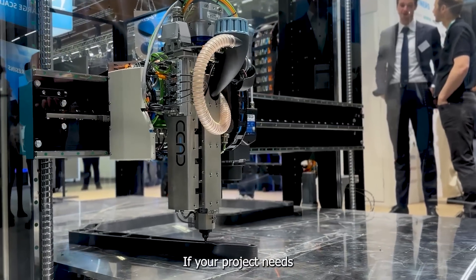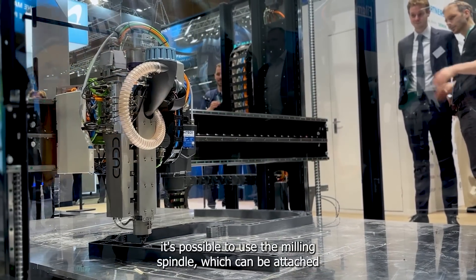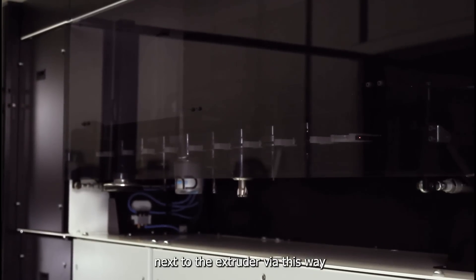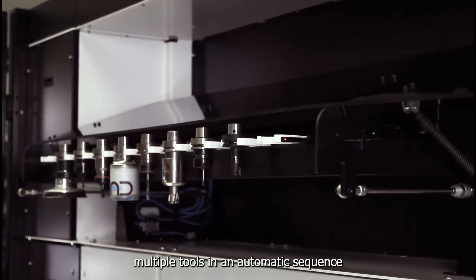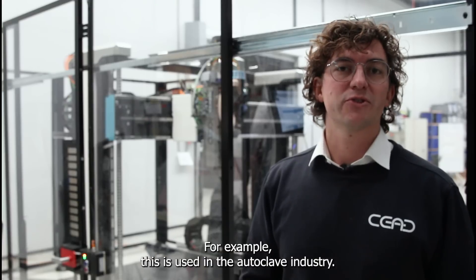If your project needs smoother surfaces, it's possible to use the milling spindle which can be attached next to the extruder. Via this way we have a tool library where you can change out multiple tools in an automatic sequence to mill out parts to a smoother surface. For example, this is used in the autoclave industry.